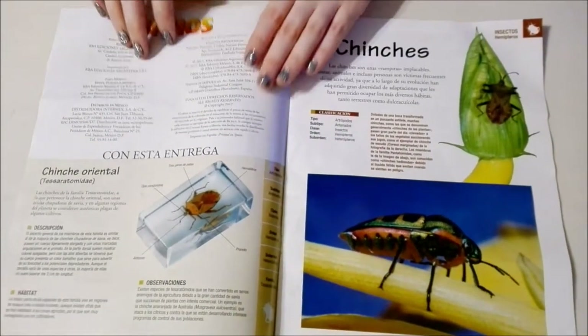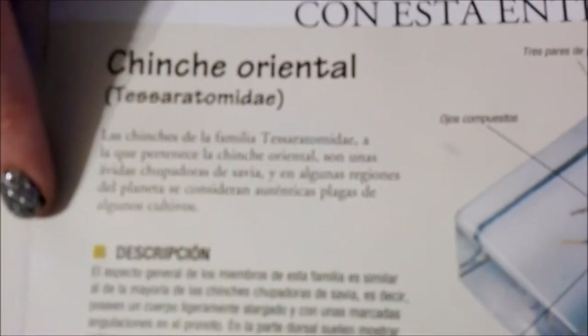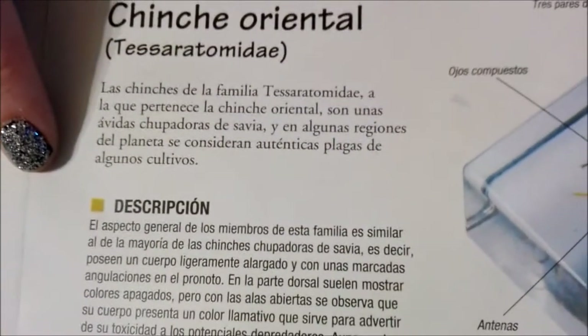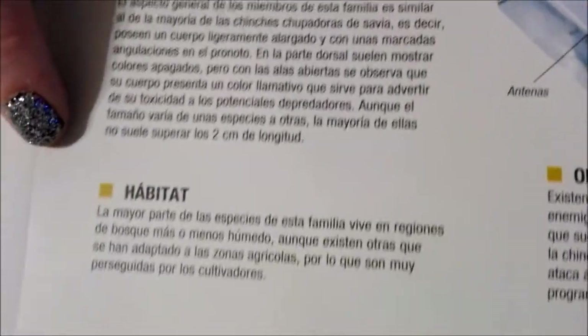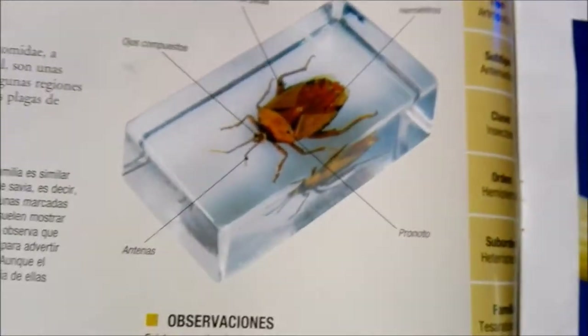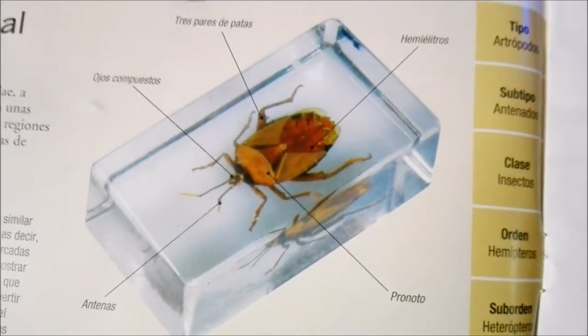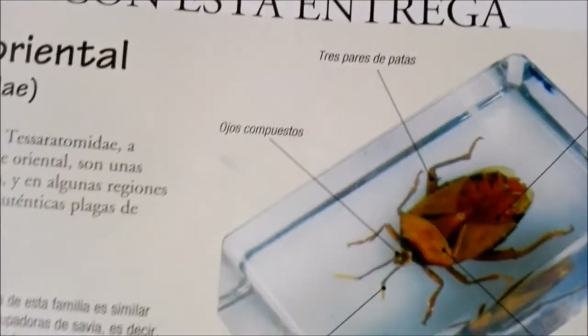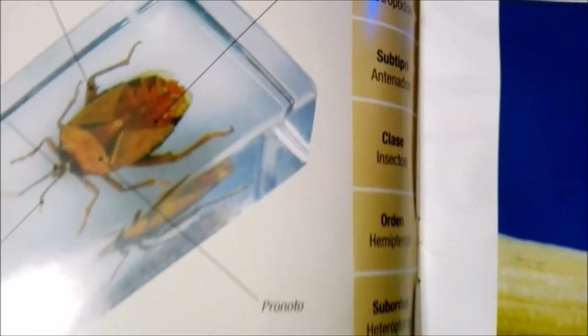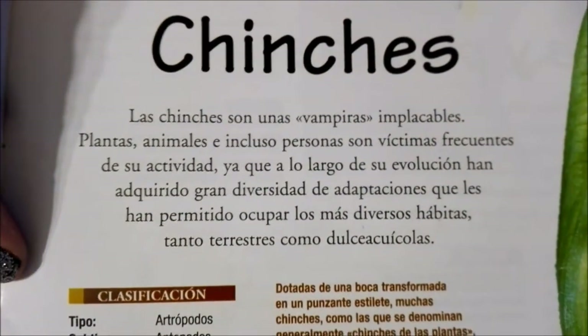Here you have a bit of information — a general description, a little bit about their habitat as well as general observations. Then there's a picture of a slide showing the different parts of the bug, and over here we have more information as well as their scientific classification.